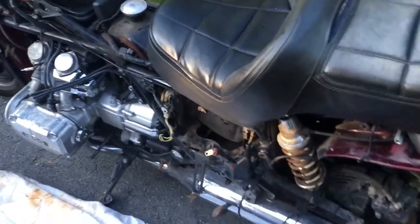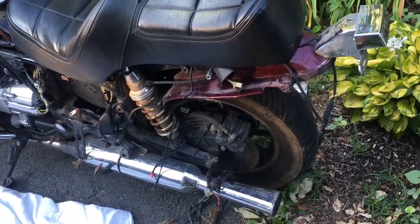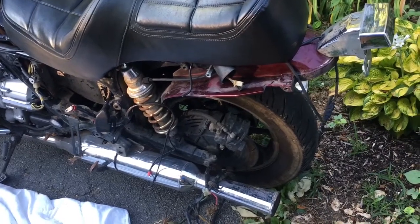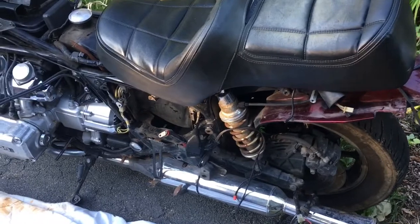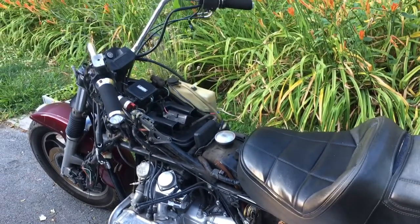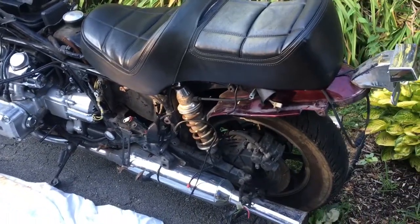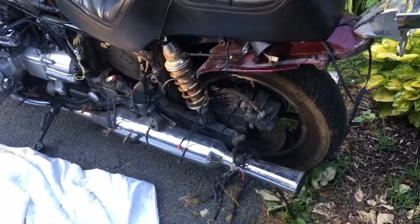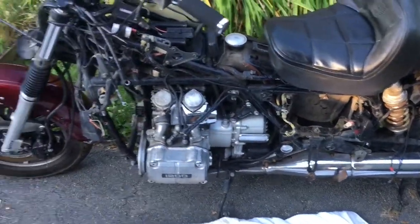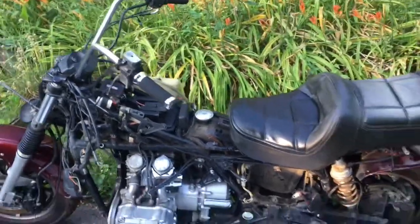I hope you enjoyed walking around this '84 Honda Goldwing 1200 - the GL1200 Interstate. If you want to see more of it let me know in the comments what you want, or just let me know you're watching. We'll get into the next one - have a great day, bye!